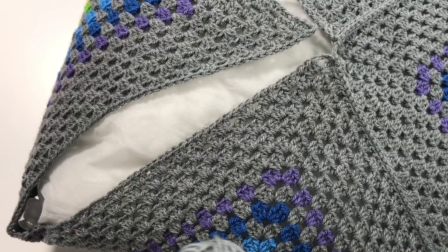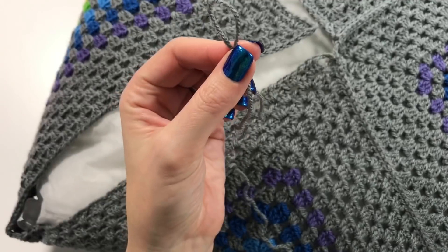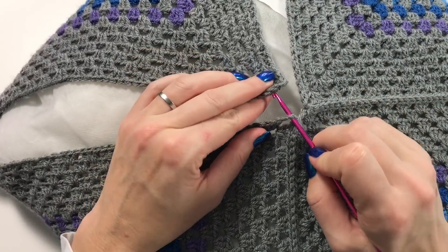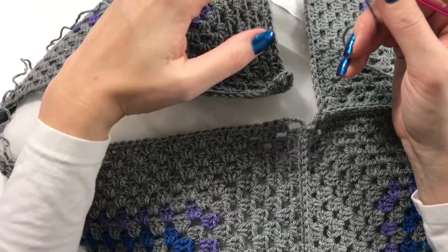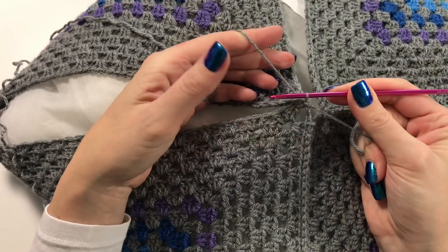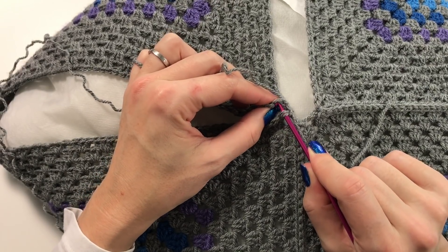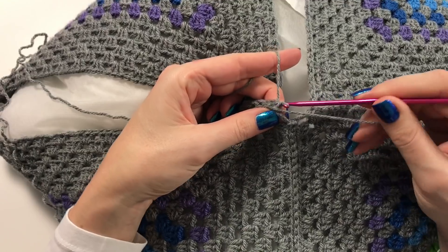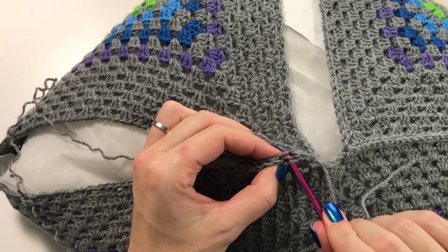Start by making a slip knot and insert your hook. Find the two corner spaces and, by putting your yarn in the right position and entering into the corner spaces, do a slip stitch — straight through the loop on your hook. Then start looking for the inner loops — the back loop on both sides of each corresponding stitch. You do not do a single crochet; you do a slip stitch. Continue this way all along.